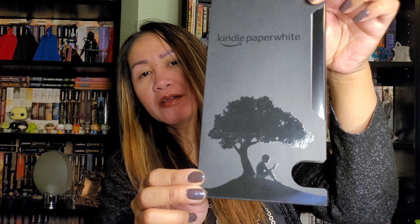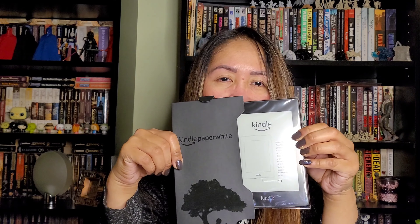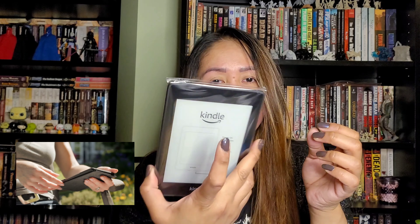It says Kindle Paperwhite with a person reading under a tree — so nice! And the actual Kindle itself — let's take it out. It's actually very light, you see this? Nice one. This is my first Kindle and I'm so happy. It's just in black color.